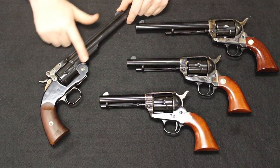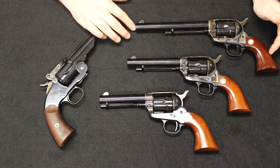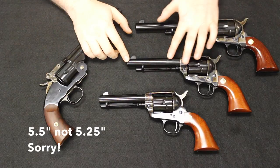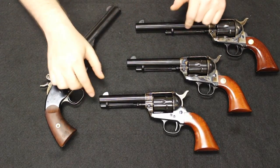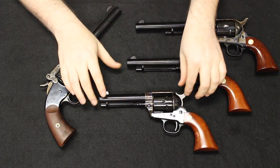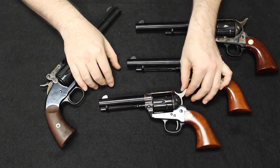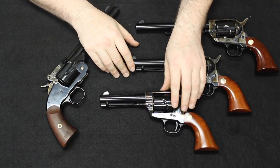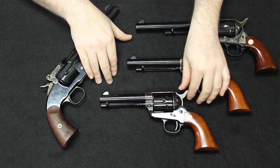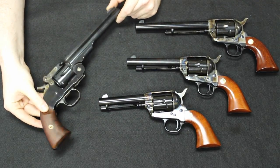Regarding barrel lengths: the Schofield revolver was initially issued in a seven-inch barrel. The Colt Single Action Army was originally issued in a seven-and-a-half-inch barrel known as the Cavalry Model. You also had a five-and-a-quarter-inch barrel known as the Artillery Model — these were the two military models. There was also a four-and-three-quarter-inch barrel known as the Civilian or Gunfighter Model, not issued in any significant numbers — really a civilian-purpose gun, very common amongst outlaws due to its concealability and weight.